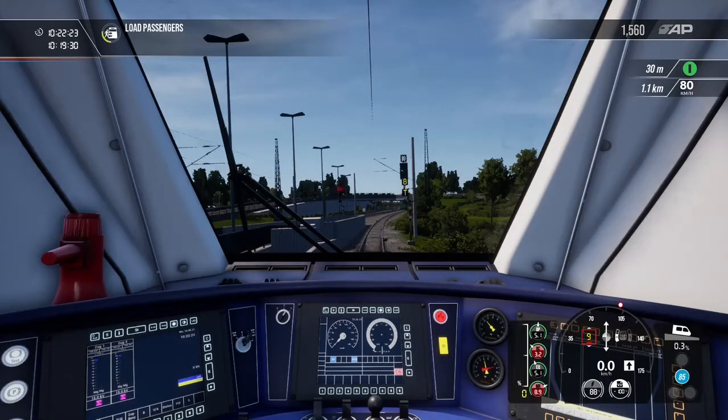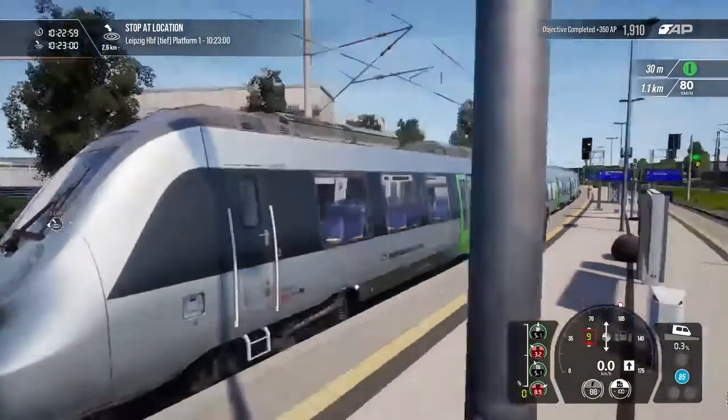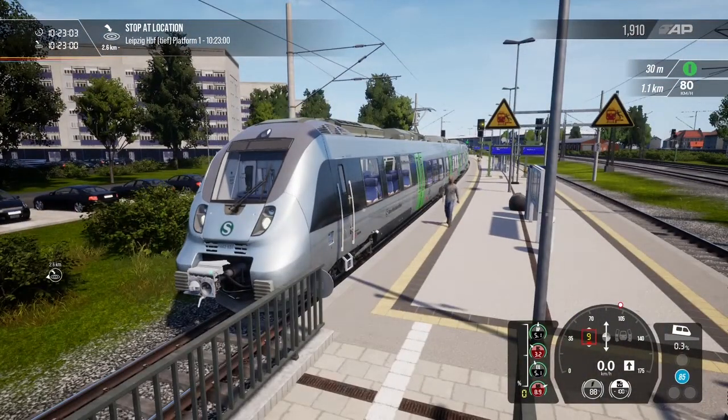And that's basically how we drive it. So guys, thank you all for watching. This has been the DB VR 1442 Talent 2. I've been BCPL, and I'll see you in the next one. Bye for now.